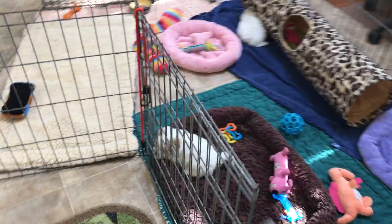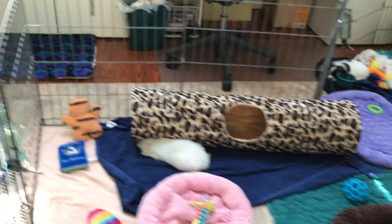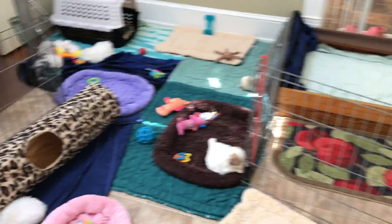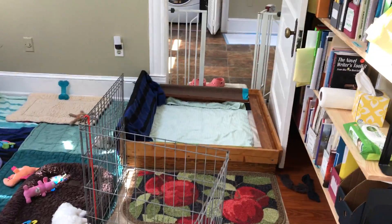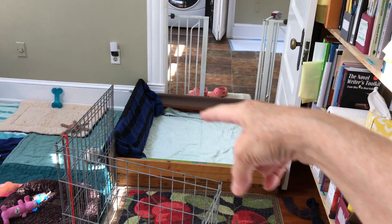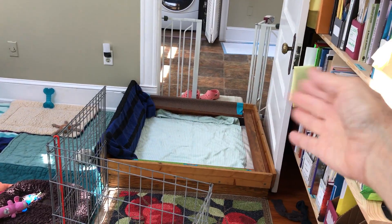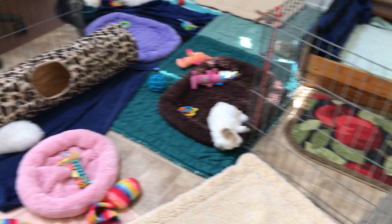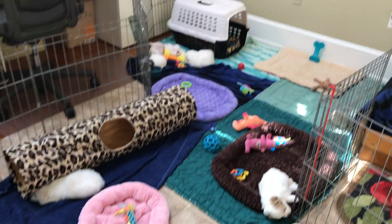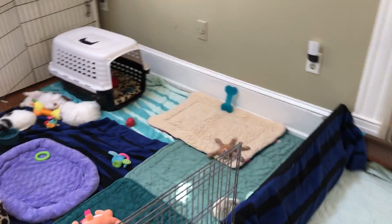We keep expanding the space until it is the whole room. The whelping box will eventually go away, and the pen will extend all the way to the door. We just close the gate and open it when the puppies go into the other room and outside.